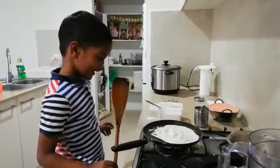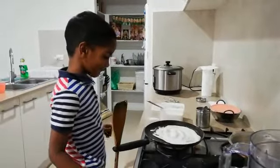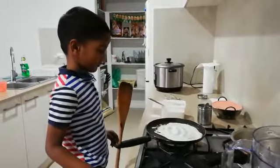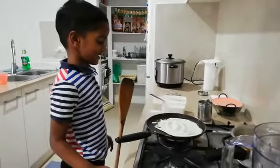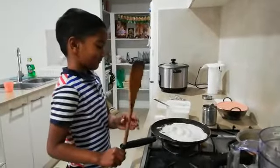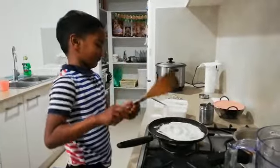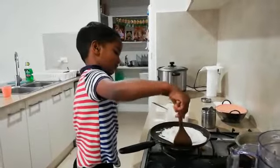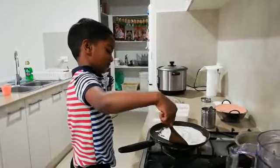Yes. Then we wait for some time. And then you flip it. So, you have to flip it. Then it's brown. Just check if it's brown or no. Lift it and see.